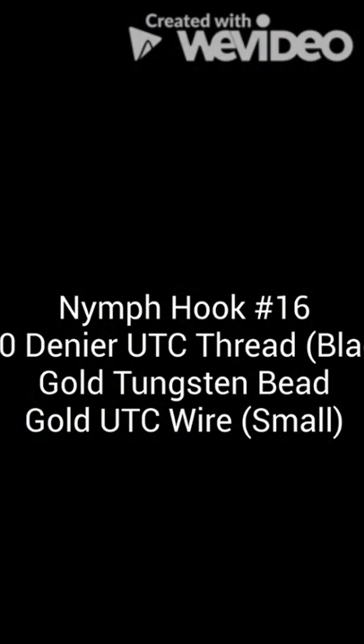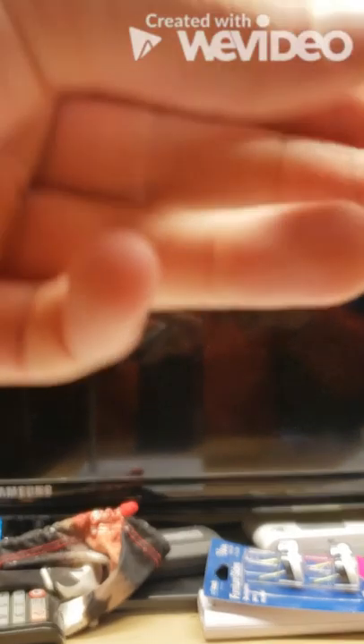So here we have the materials: a number 16 nymph hook, some 210 denier black thread, a gold tungsten bead, and a small UTC wire.